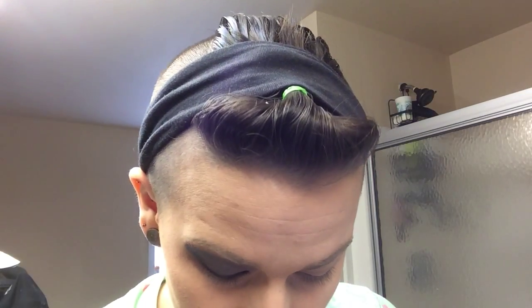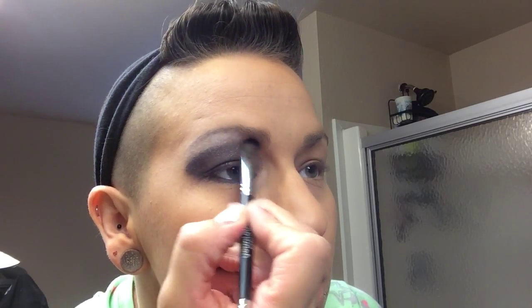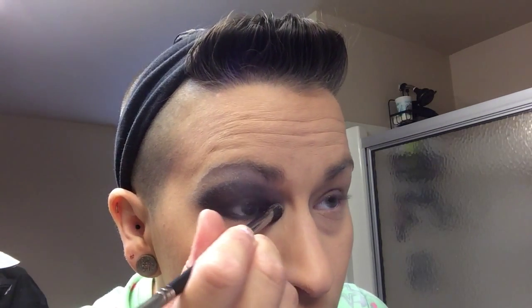Then I come in afterwards and finish off with 'Romantic' on the same brush. Just kind of give it that shape like an outline. On the inside of your eye, just dab it a little bit and bring it down, but not too much — just so you get that shininess.